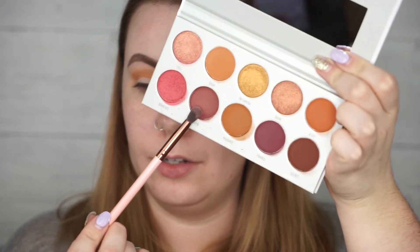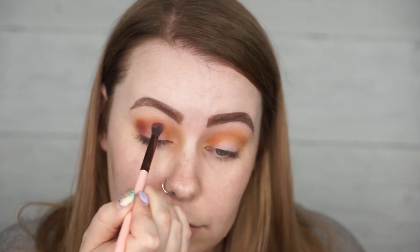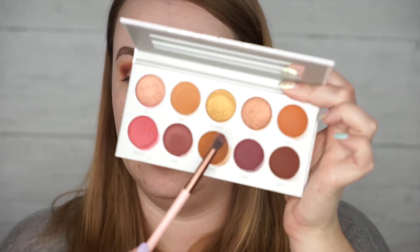Next I'm going to dip into the shade called Siren, taking a slightly smaller brush and tapping off the excess. I'm going to start bringing that into the outer corner and into the crease as well. Then dipping back into the first color on the same fluffy brush to go over the edges and help diffuse it. Now I'm dipping into the color called Framed — I love that it has a purpley undertone, it's really beautiful. I'm going to focus that mostly on the outer corner to really deepen it up.